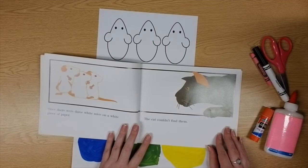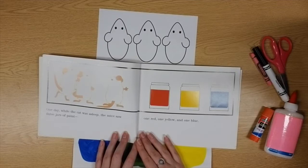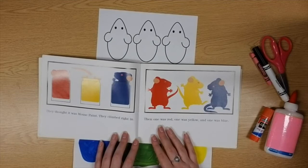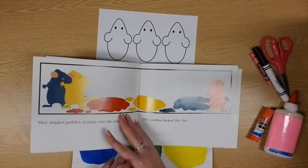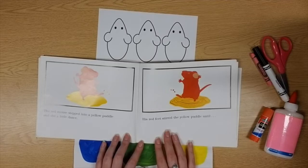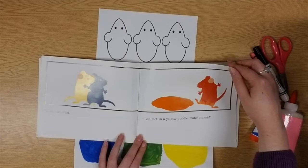Once there were three white mice on a white piece of paper — the cat couldn't find them. One day while the cat was asleep, the mice saw three jars of paint: one was red, one was yellow, and one was blue. They thought it was mouse paint and they climbed right in. They dripped puddles of paint onto the paper. The red mouse stepped into a yellow puddle and did a little dance — his red feet stirred the yellow puddle until: 'Red feet and a yellow puddle make orange!'